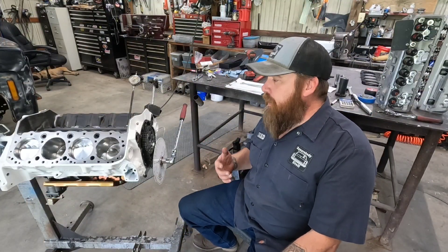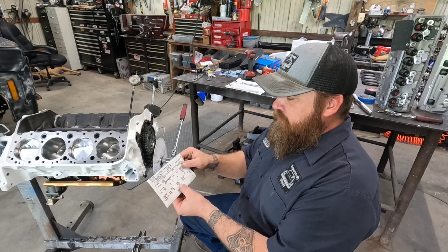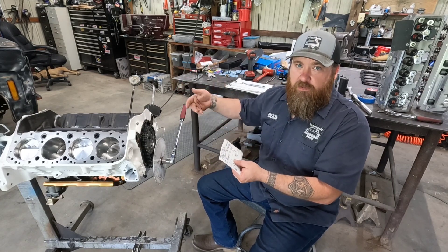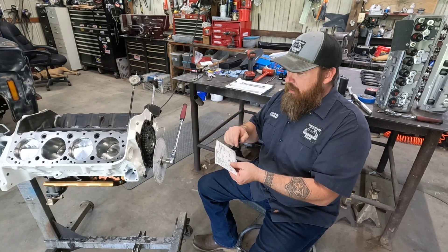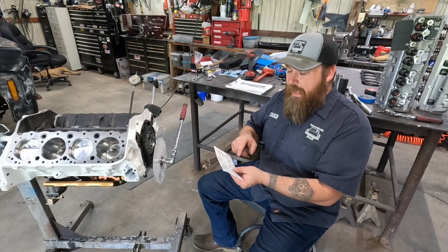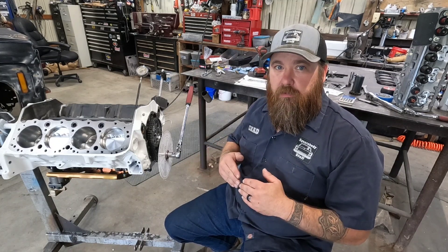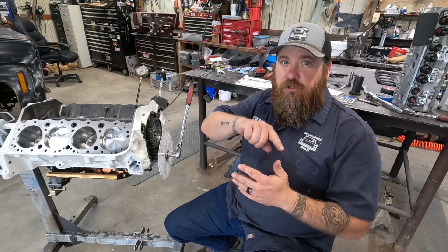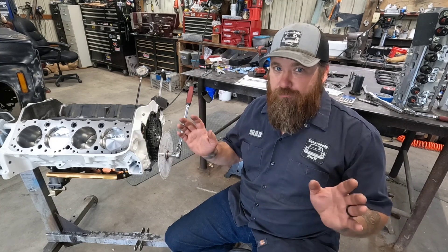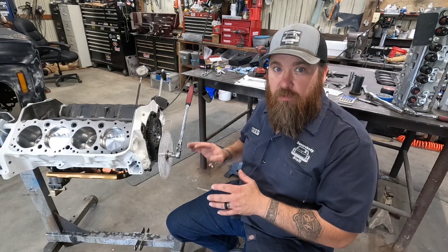I'm going to go ahead and explain the other stuff on the cam card — like your duration: opening, closing — and show you what that means on the degree wheel and how to check it. I'm just going to do it on the intake valve so I don't have to change everything over. Duration is simply the amount of time your valve is open — from when it starts to open till it closes. To find duration — which is on your cam card, but say you get a used cam or an engine with an unknown cam — that's where degree wheels really come in handy. You can actually spec out a cam and know exactly what you've got.